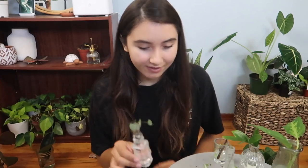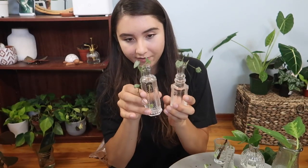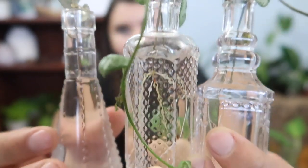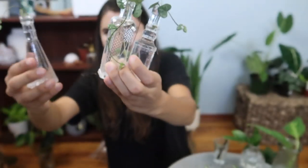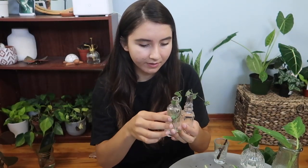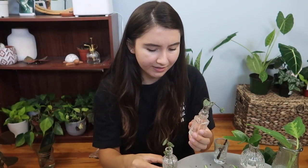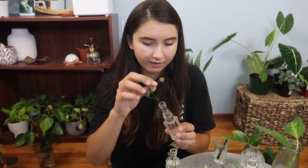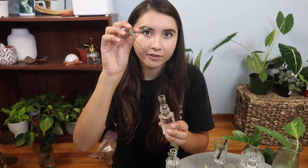I have a bunch of string of hearts propagations here, probably from my string of hearts video. Let me look at the root systems. Yeah, they've got little roots coming. I need to plant these — I'm just so lazy to plant them.